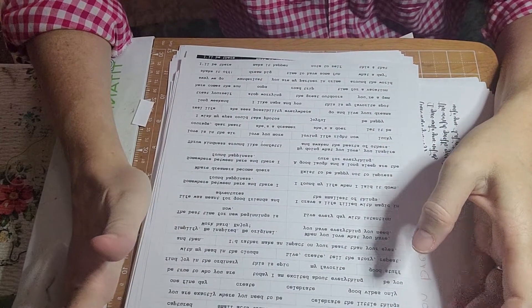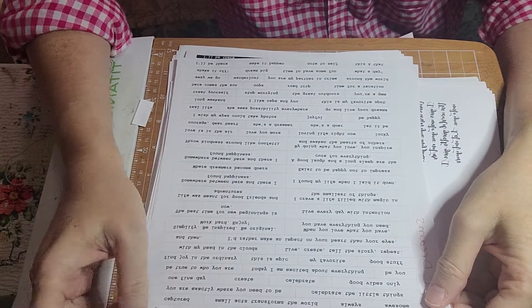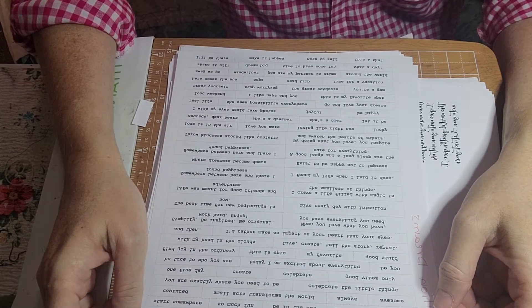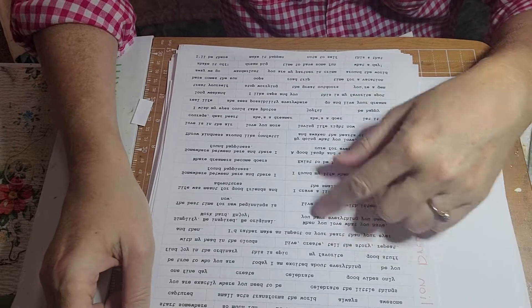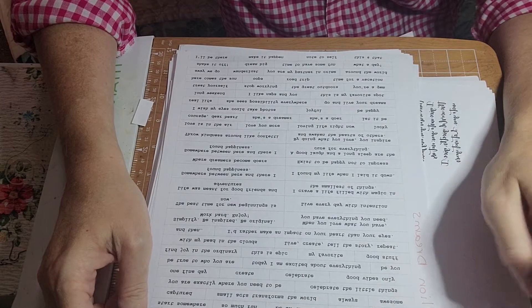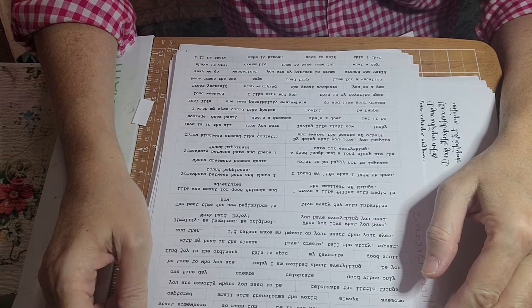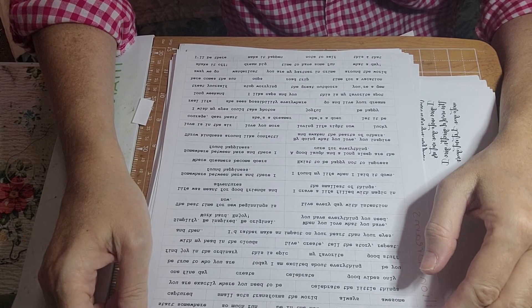Good morning everyone. I didn't get on yesterday because I wasn't feeling well. But I want to get on today and tell you about a couple of things I found. There are several websites actually where you can get a list of words, but this one's for free. I'm going to tell you what the website is and I'll try to put it in the description. It's www.patricialize, spelled p-a-t-r-i-c-i-a-l-i-z-e dot wordpress.com.